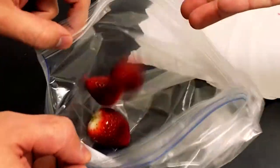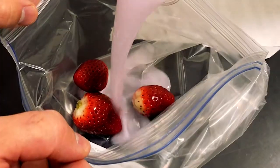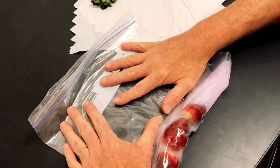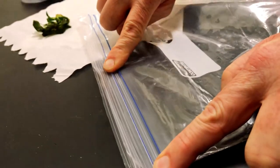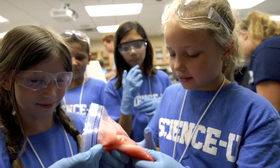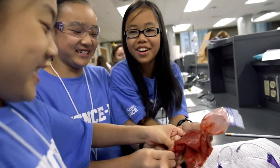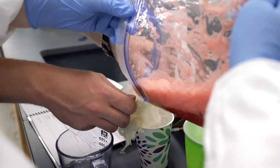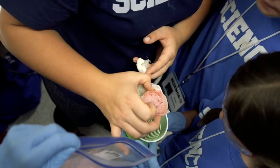Put three big strawberries in the bag. Add three tablespoons of the extraction liquid in with the strawberries. Seal it up, making sure you press out all of the air, then start mashing. Once mashed into a paste, strain the strawberry mush through a cheesecloth into a cup. It smells like a strawberry shampoo.